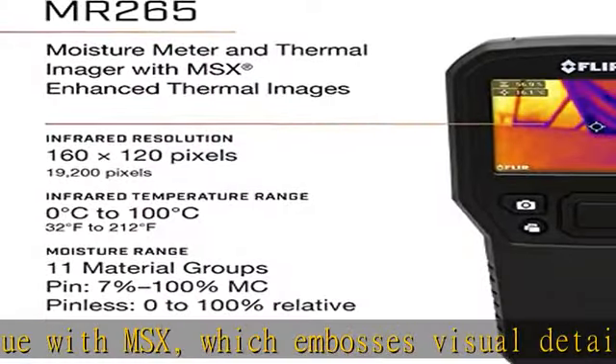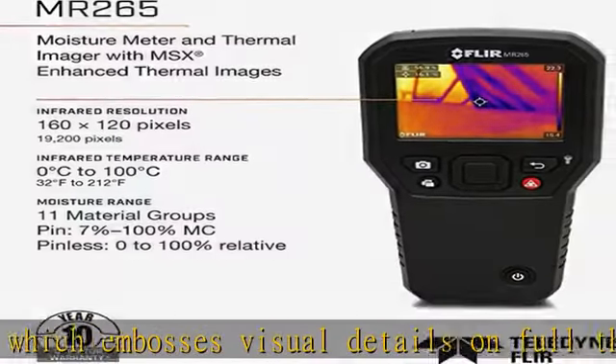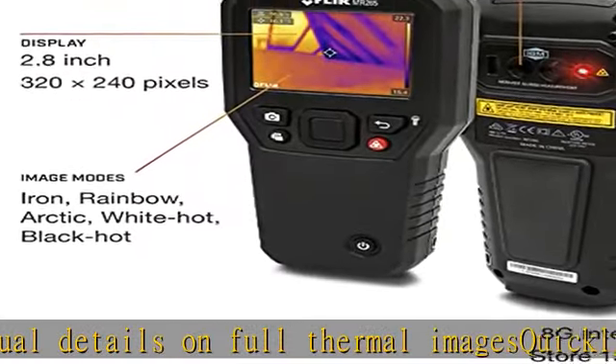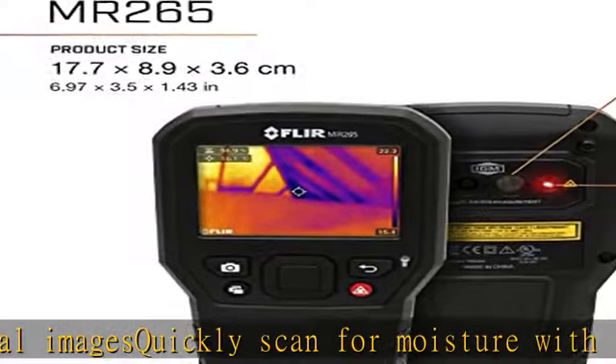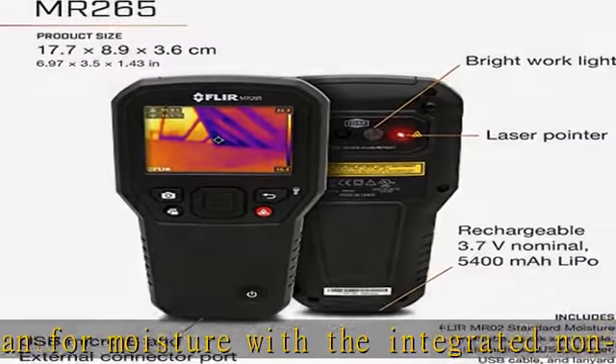moisture reading and laser location. See more product details in the description. Get this product today at the best price. Clearly see areas of concern with a high performance 160x120 thermal imaging